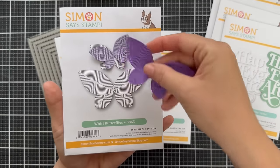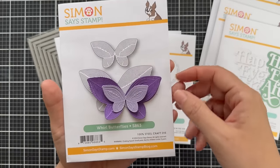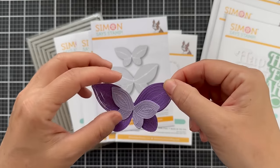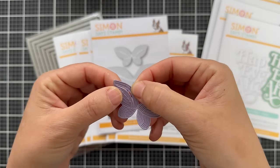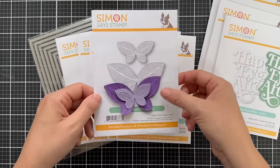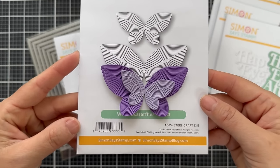Then we have Whorl Butterflies — two different sizes of this whorl themed die. They layer beautifully together; I did two shades of purple. I just want to give you a close-up of that intricate whorl detail. These are really cut, and if you wanted to manipulate all the little rings, the little whorl, they're very unique.